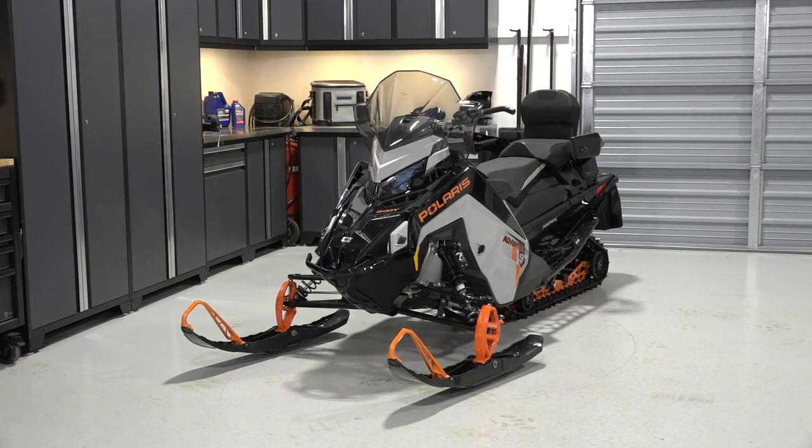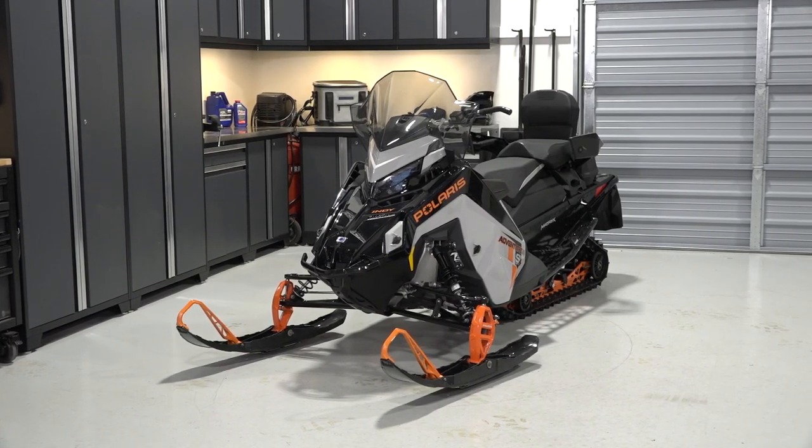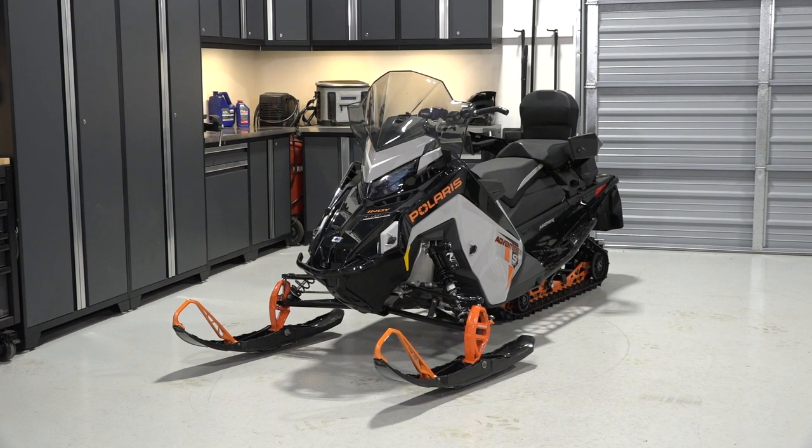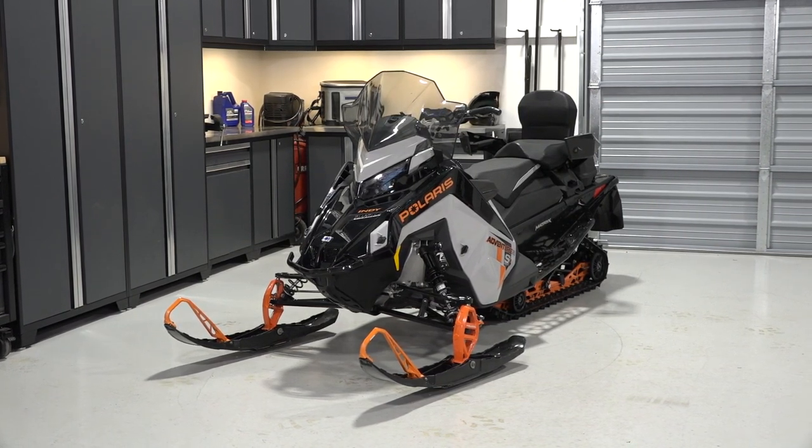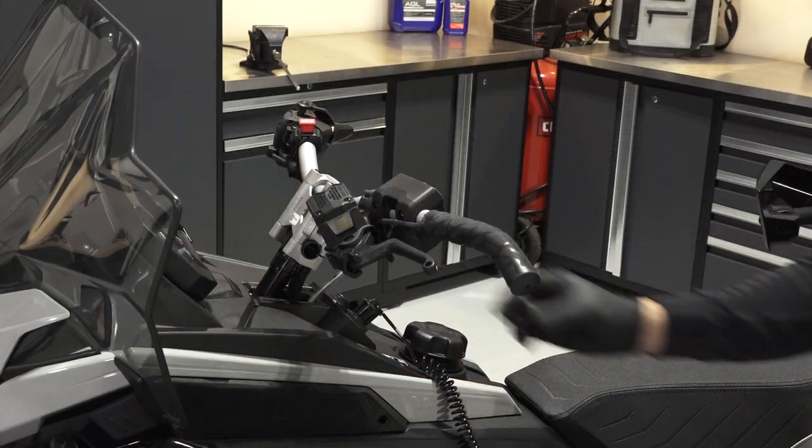To remove and install the battery on your ProStar S4 Indy Adventure, follow these steps. Ensure the snowmobile is on a flat-level surface and remove the key.